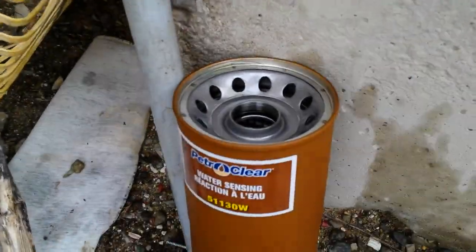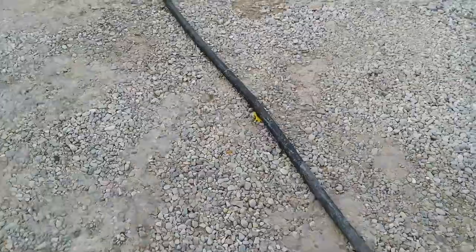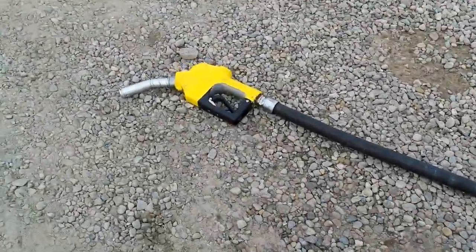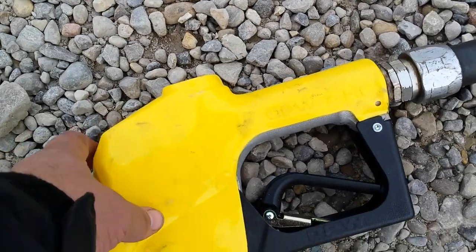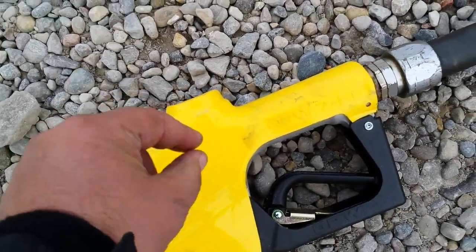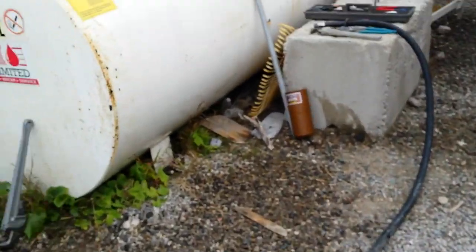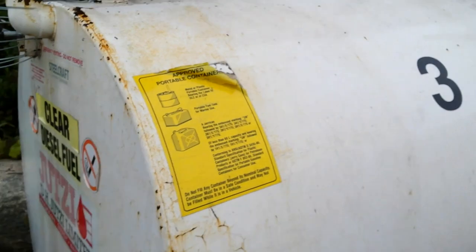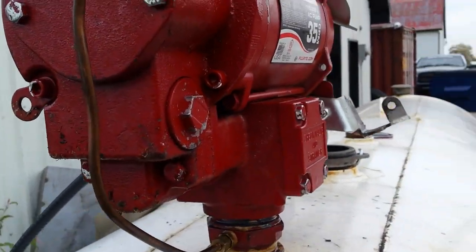So I changed the filter. Sometimes what will happen is the poppets inside the nozzle will start to malfunction — the spring gets weak and it doesn't let it pressurize properly. So then that didn't work either.